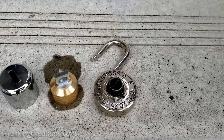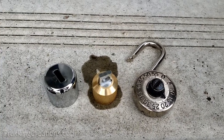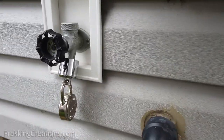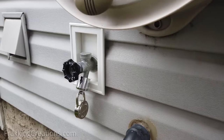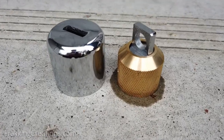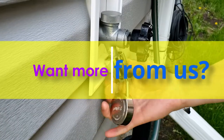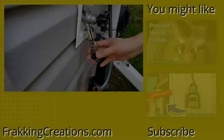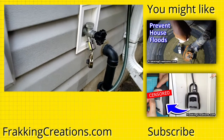As with all security devices, it can be defeated with the right tools and enough time. Someone can cut the lock off or tamper with the faucet lock itself, but in those cases you will know that someone has attempted to access the water faucet instead of not knowing. In the end, it's enough of a deterrent and is a quick, inexpensive, and easy-to-use faucet lock for some peace of mind.